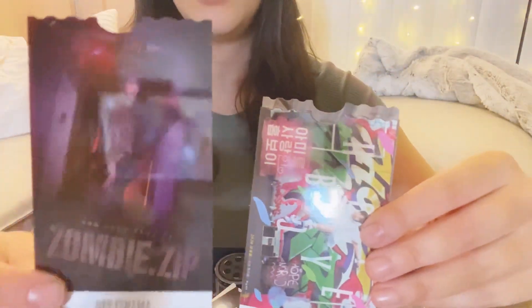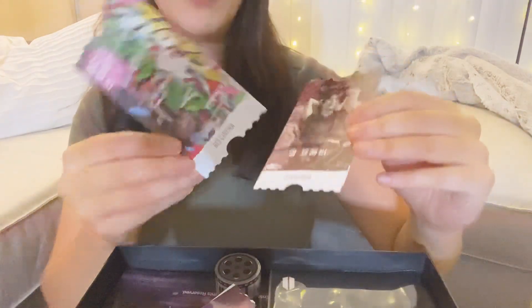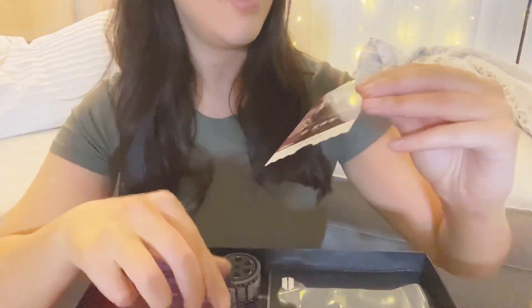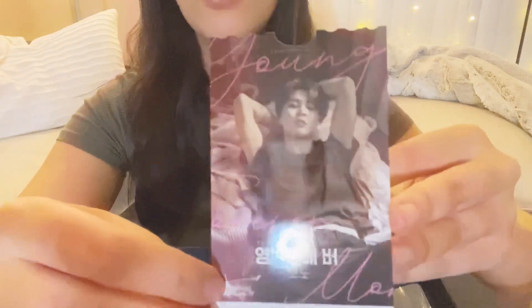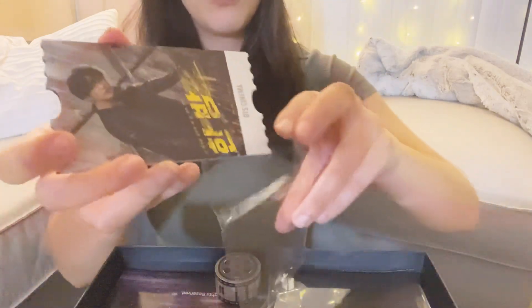This is Jin. What is this — J-Hope? Oh these are so cool! Jimin — oh yeah, Jimin baby. They're so sick! And this is V or Taehyung, and then Jungkook. These are so cool! I'm going to keep these in the plastic because they're too pretty — they're the admission tickets.